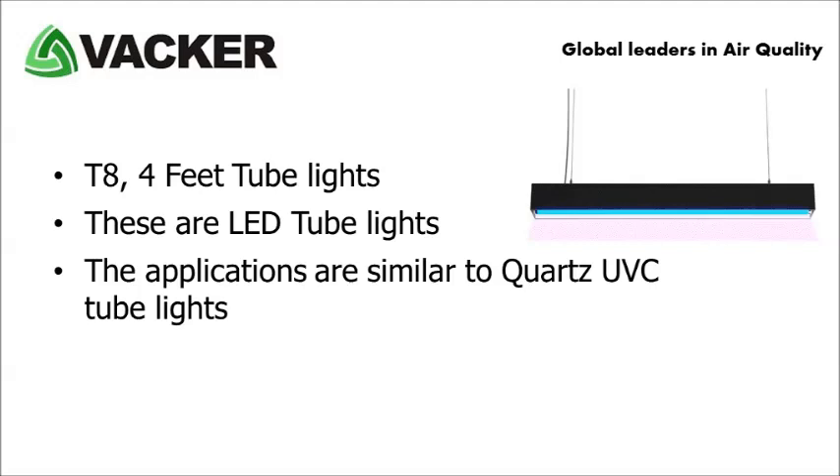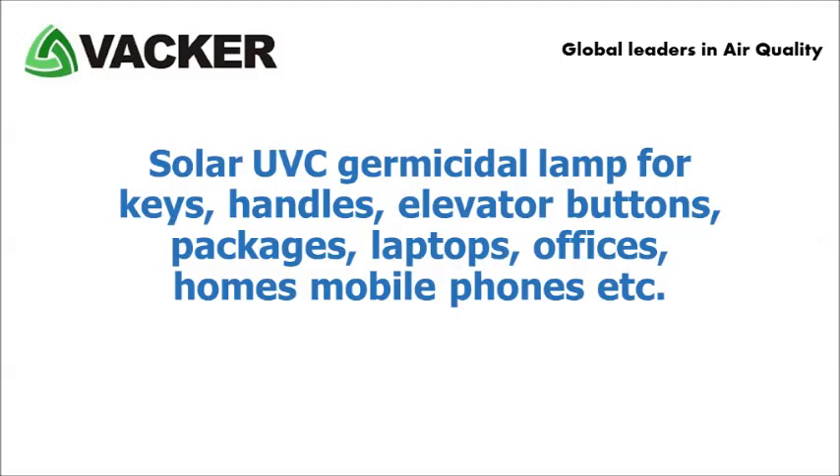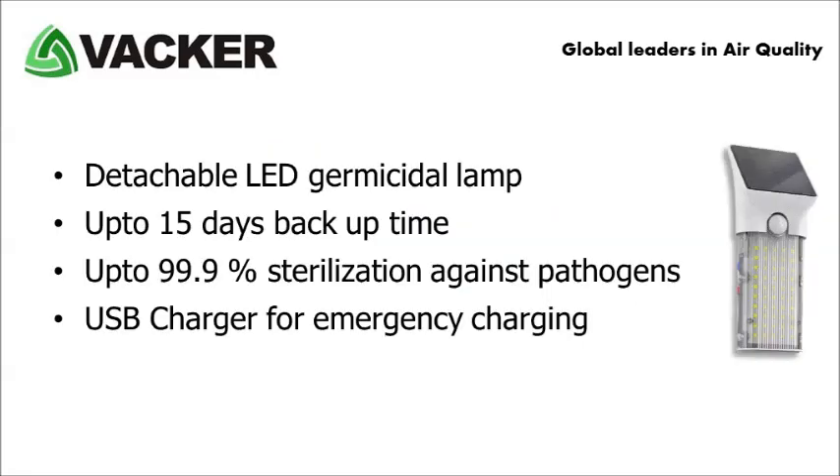LED lights have a longer life of up to 30,000 hours. The seventh product is a solar UV-C germicidal lamp for keys, handles, elevator buttons, packages, laptops, offices, homes, mobile phones, etc. It is a detachable LED type germicidal lamp. You can charge it in sunlight, which will last for up to 15 days. These are effective up to 99.9% for sterilization of pathogens. It also has a USB charger for emergency charging.